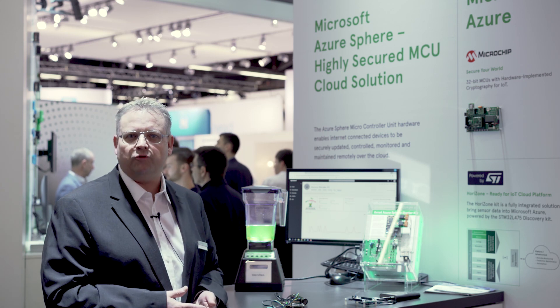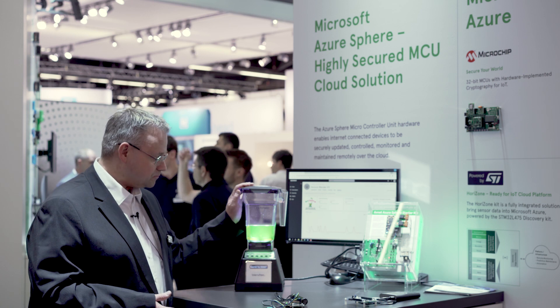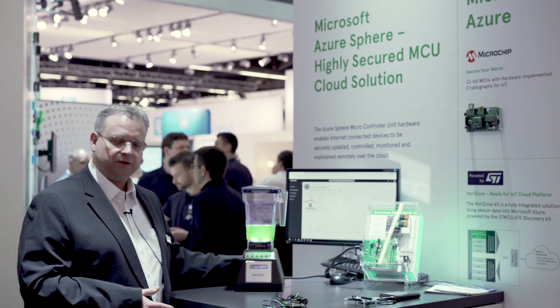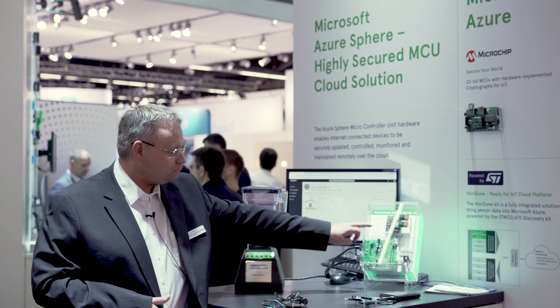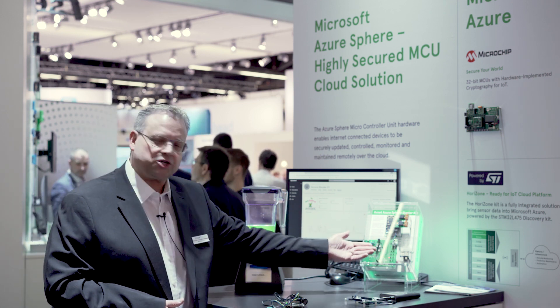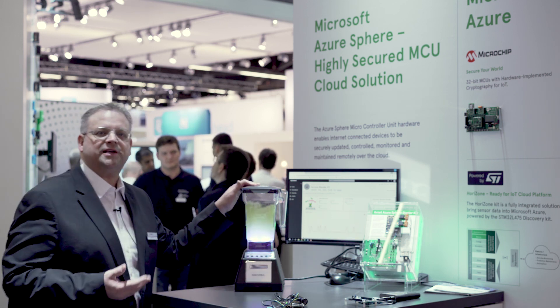It can be updated over the air. And here as a demonstration we have a blender, a mixer demo, and you can see this is directly connected only to power — there's no data connectivity cable, but it's done over this Azure Sphere module. See the relay? We can measure the current here, we can measure the power, and when I start now a program to mix...